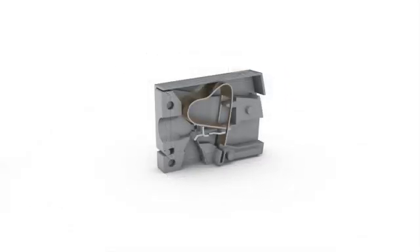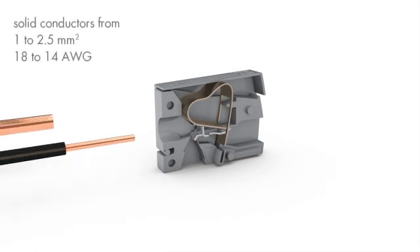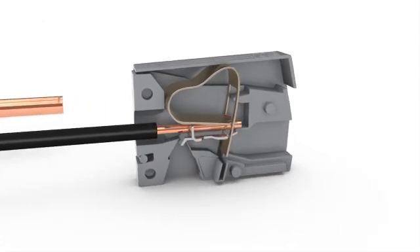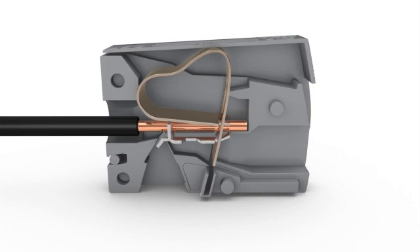On the installation side, solid conductors ranging in size from 1 to 2.5 square millimeters or 18 to 14 AWG are terminated by simply pushing them into the unit.